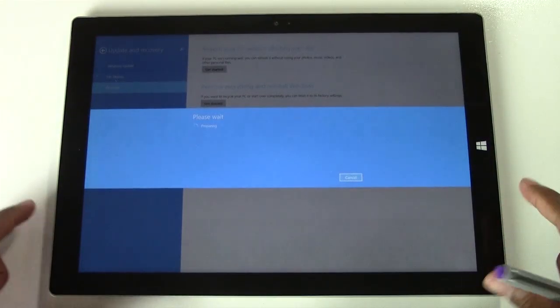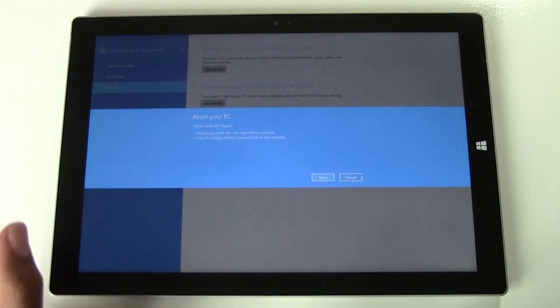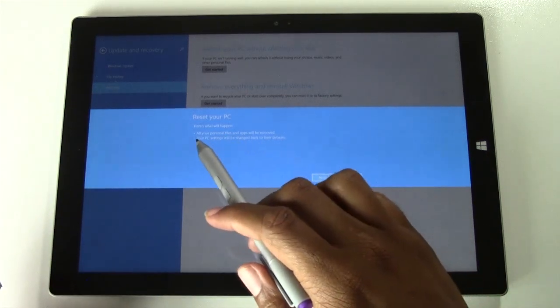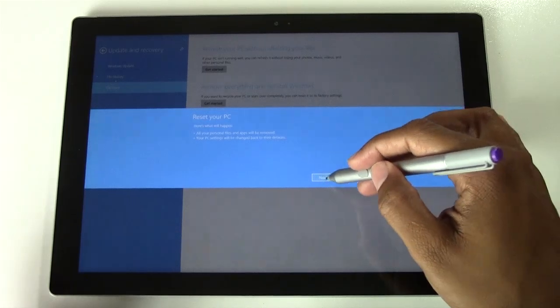From here it's going to ask you a couple more questions before it does it. Here's what happens: all your personal files and apps will be removed, and your PC settings will be changed back to their defaults. We're going to go Next.